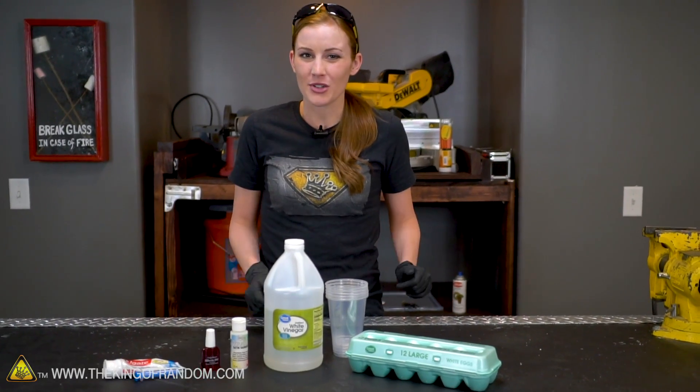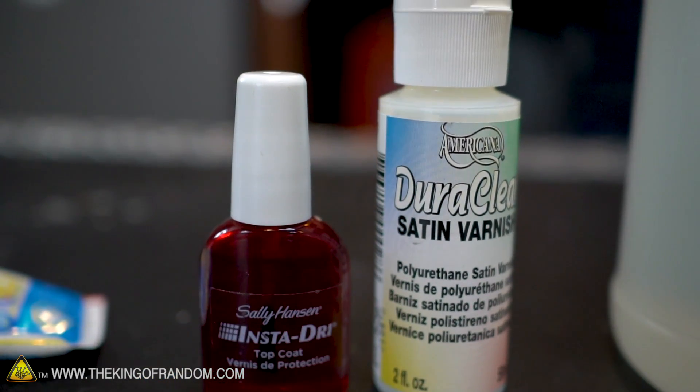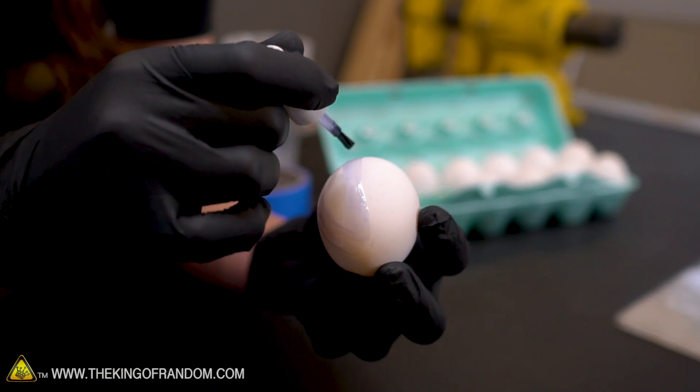There are two other things I want to try as well — both a clear nail polish and a clear acrylic varnish. The reason why is because I want to see if just putting a coating on the outside of the shell is going to protect it from the vinegar. I'm not sure if it will, but I want to find out.